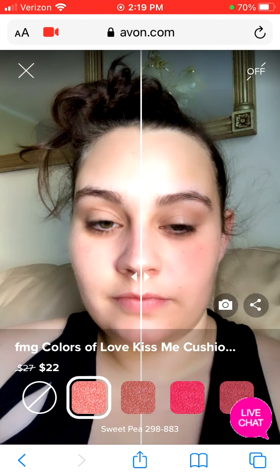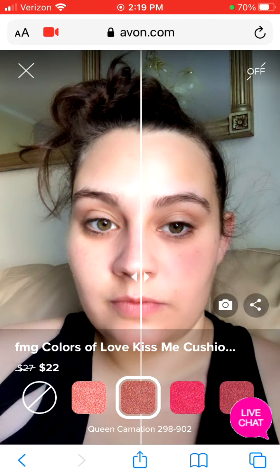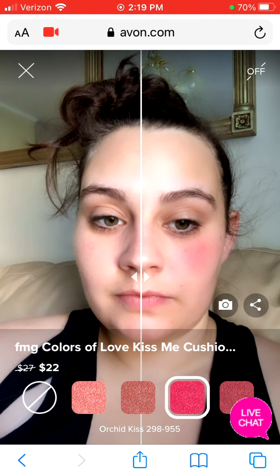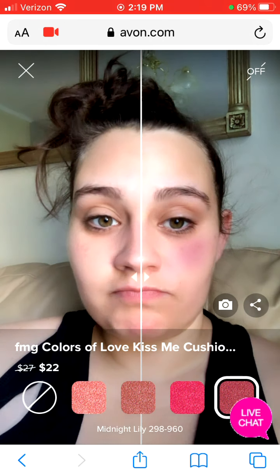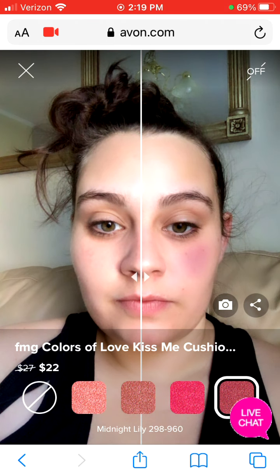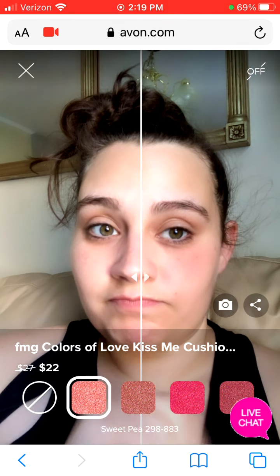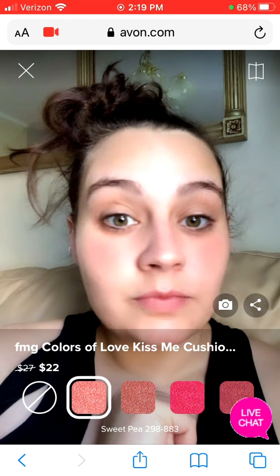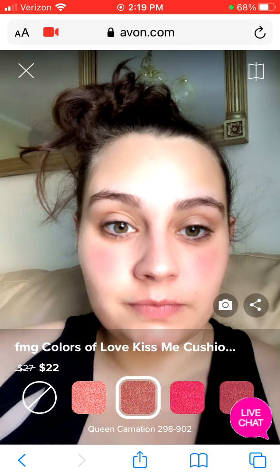As I'm showing here, I did split the screen, which is going to be the button up in the right-hand corner. It's going to be able to show half of the product on your face and the other half is going to remain with no product. As you can see, it does show where it would actually naturally fall on your face. I'm going to turn the split screen off so you can see that it does show on both sides of your face when you turn the split screen off.